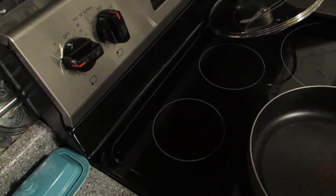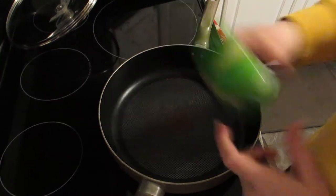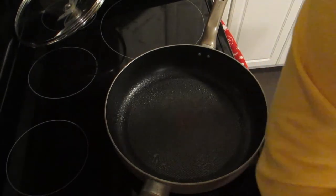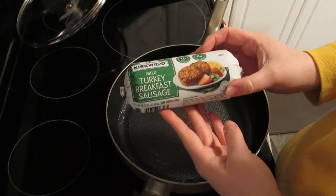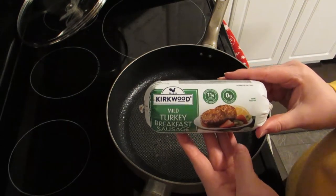I'm going to go ahead and turn my stove on to about half, like four. I'm going to spray down my pan with some oil spray. I am going to be using turkey sausage, so I'm not sure how much grease will come out of it. I'm going to be using this Kirkwood mild turkey breakfast sausage — I got this from Aldi's. I have never used this brand, so we will see how it does.